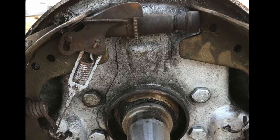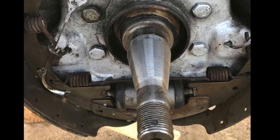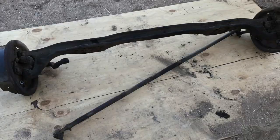When we pulled the old master cylinder, our friend saw that the front chamber was empty, so he suggested we check the brake cylinders on the drums. Sure enough, those needed to be replaced.